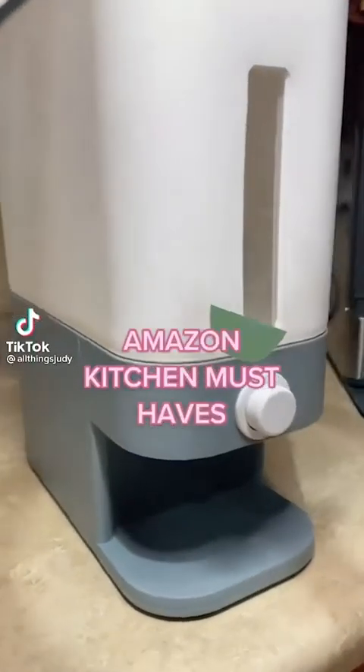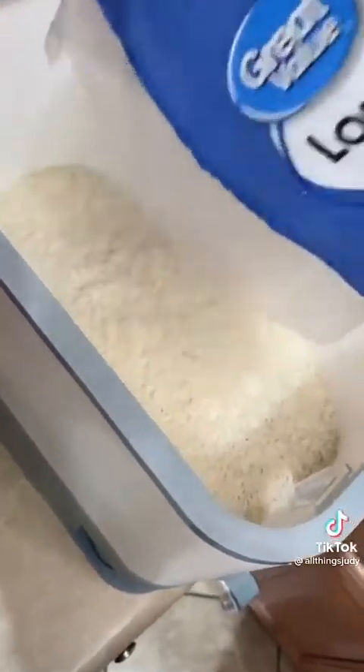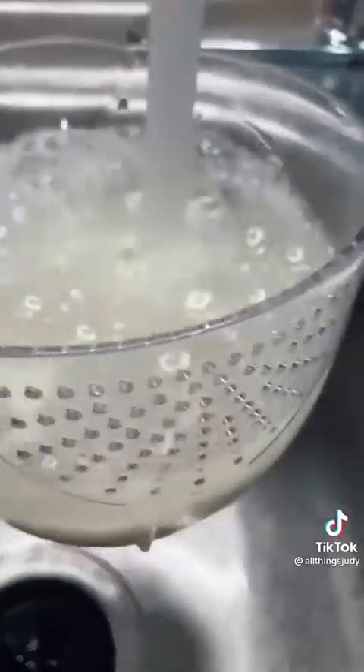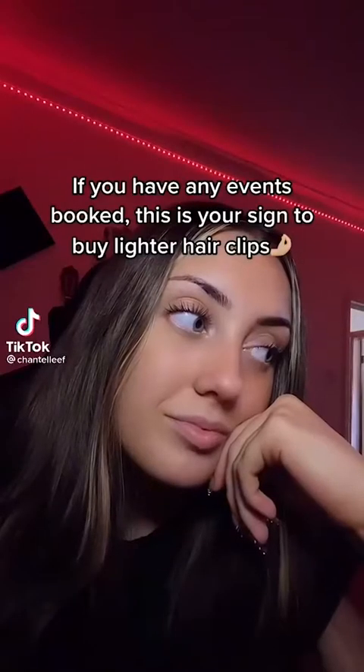You guys won't believe this — this is my favorite rice dispenser ever, it's simply amazing. This has no opening so I don't have to worry about bugs ever getting into it. The button for dispensing rice is so easy to use, just hold it down for as much rice as you want. It can hold up to 20 pounds of rice and it also comes with a measuring cup with holes for easy rice cleaning.